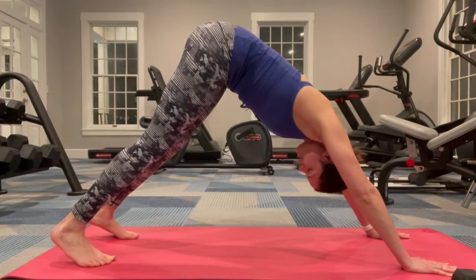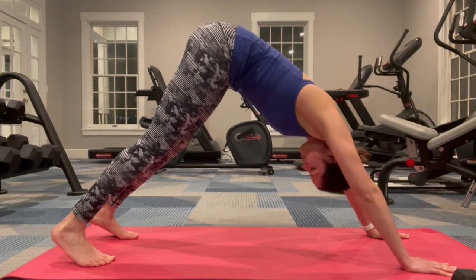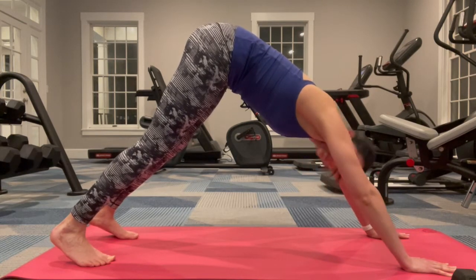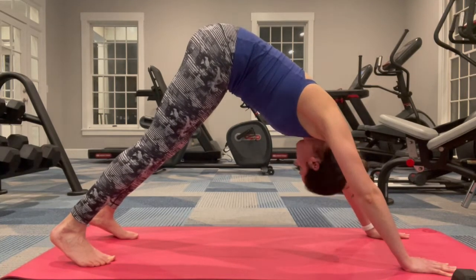Draw your navel into the spine and focus on your breath. Inhale and exhale. It's okay if your heels can't touch the floor because you're just super tight — we all got things to work on. Relax your neck, you can shake it out.